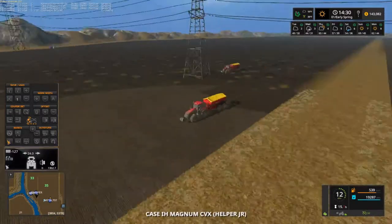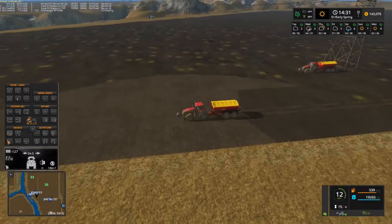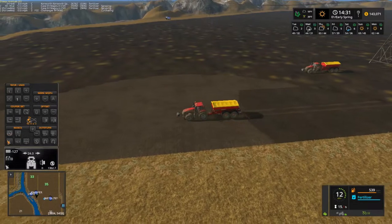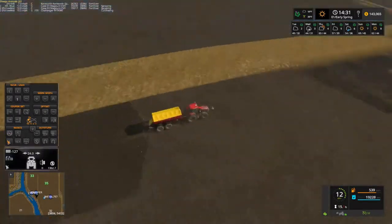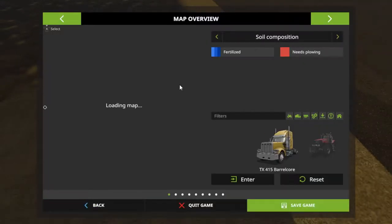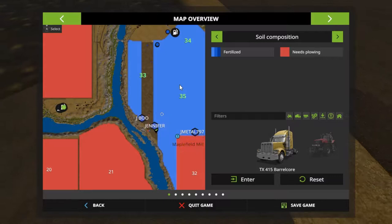So I'm just going to stop right here and go to this. As you can see right there, Jennifer is behind Junior here and J-Boo's over there turning around — probably have to go across the end to where he's at. But no biggie, everything's getting done. Let's go to our fertilization map and zoom in — over here you can see J-Boo's done got quite a bit, we're knocking this out.